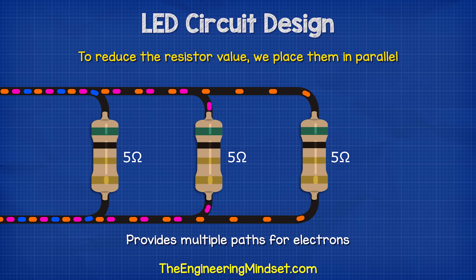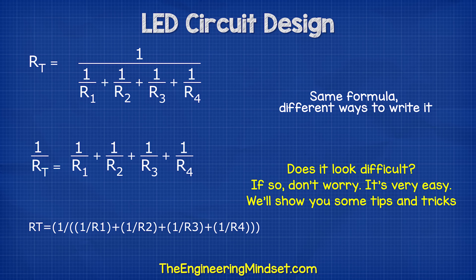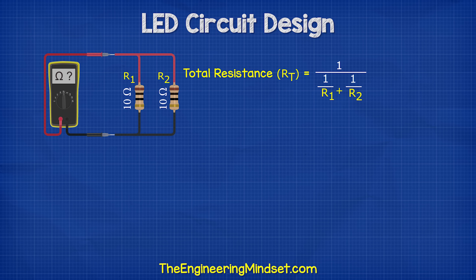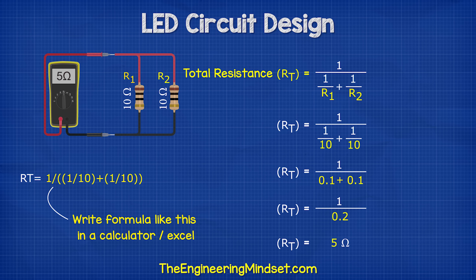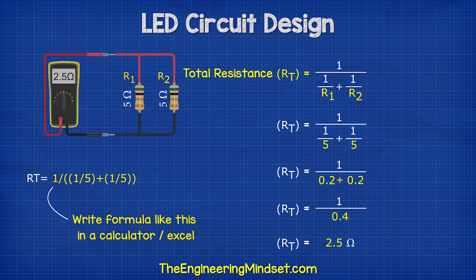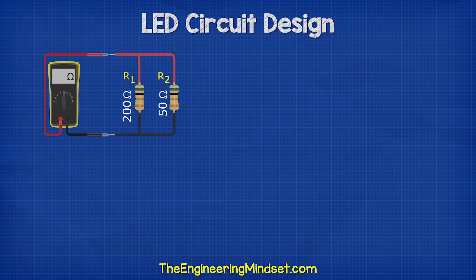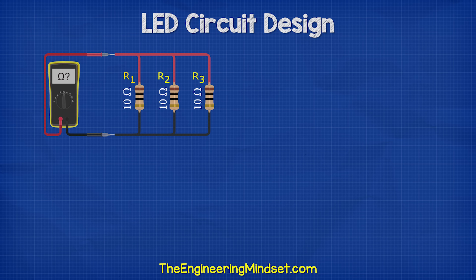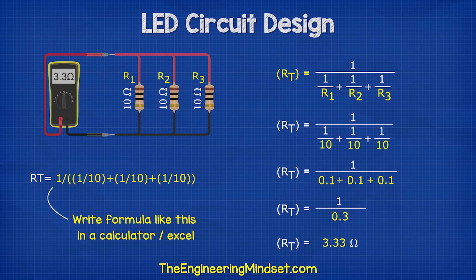To reduce the resistor value, we simply place them in parallel and do some maths to find the equivalent resistance. Let's say we have two 10 ohm resistors — using the parallel formula, that gives us 5 ohms of equivalent resistance. So two 5 ohm resistors will give us 2.5 ohms of total resistance. A 200 ohm and a 50 ohm resistor will give us 40 ohms of resistance. And three 10 ohm resistors would give us 3.33 ohms of resistance.